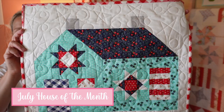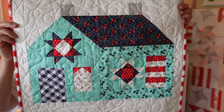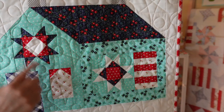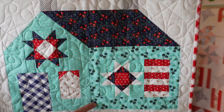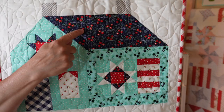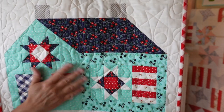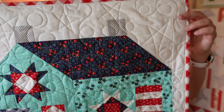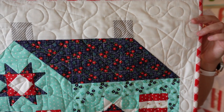Here is the July House of the Month. Still using Bonnie and Camille prints from my stash and Moda Bella 9900-97 for the background. The only thing I'd change is the front of the house — the blue should have been a little darker to contrast better from the side. It calls for a light blue, a medium blue, and a dark blue, so pick something with better contrast. I also did a low volume for the windows and flag stripes. I did a stars and swirl quilting on this one on my long arm.